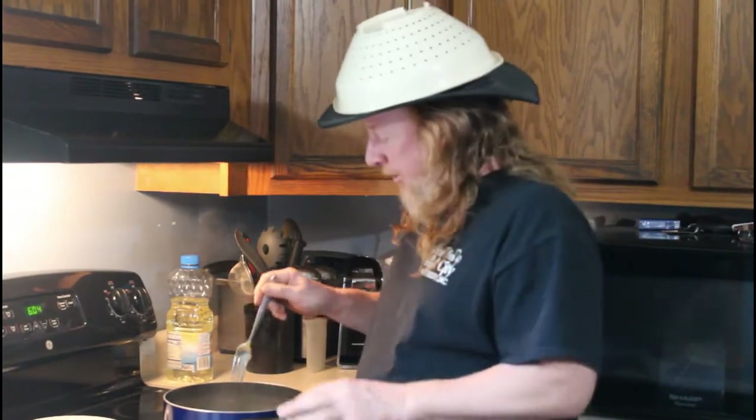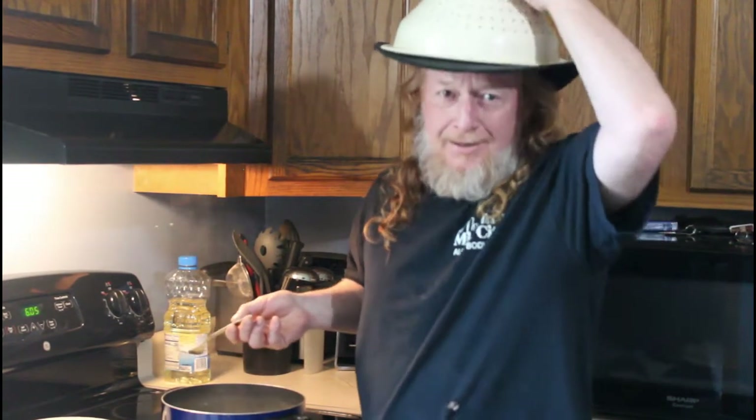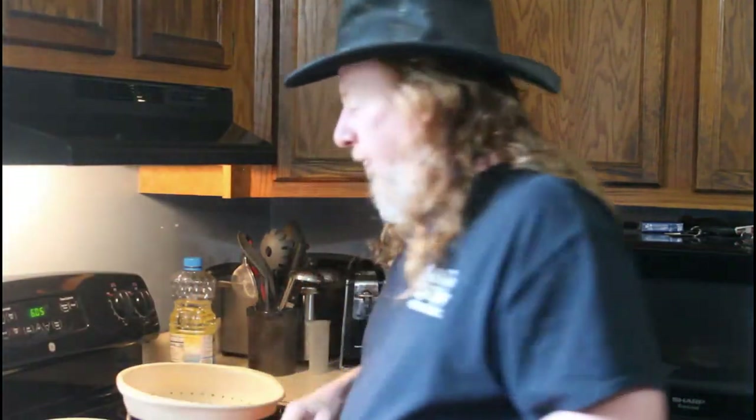These just came off — they've been on about 48 or 49 minutes, fork tender. Now I'm going to find my strainer... it's on your head! There it is. You're going to need one of these — makes life a whole lot easier. I'm going to pour the potatoes over into the strainer, give it a little shake, and let that sit right there for 10 or 15 minutes. Then I'll transfer it into a bowl and put it in the fridge.